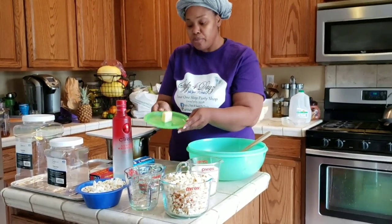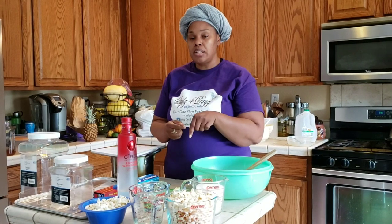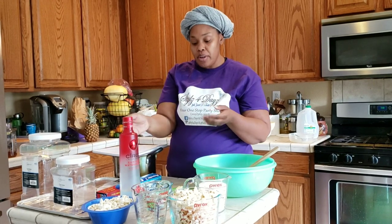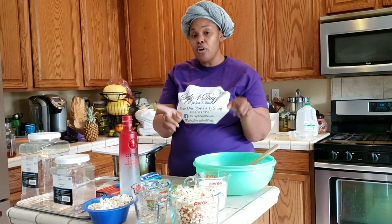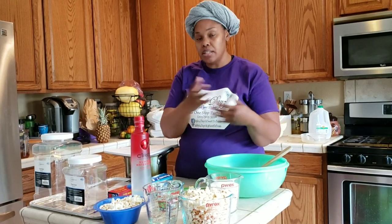We have two tablespoons of butter here — this is unsalted. The reason why it's unsalted is because my popcorn has natural sea salt in it, so I didn't want to make it too salty and overpower the flavor. However, if you pop your own popcorn and it doesn't have any salt, feel free to use salted butter. It does not have to be room temperature — room temperature butter only matters for icings and cakes. In this case it doesn't matter because we're going to heat it up into the syrup anyway.